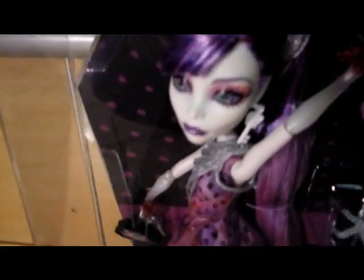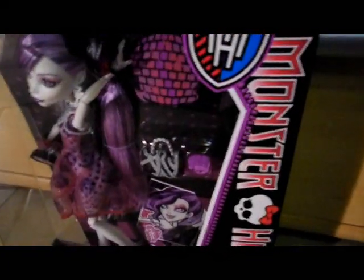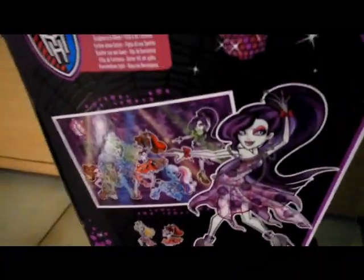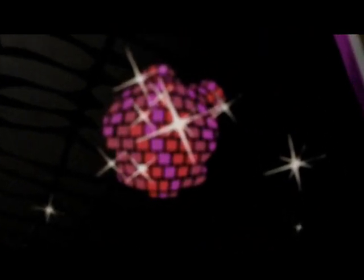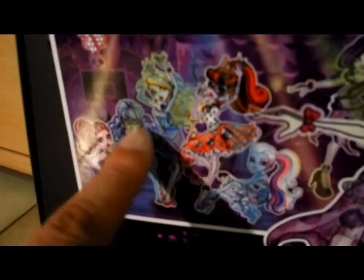This is how she looks in the box. Let's see the back side. It says Spectra Wandergeist, Daughter of a Ghost. There is a skull as a disco ball again, and her artwork. Over here with the rest — she looks so far away from the others; it looks like she's so lonely in the picture. These three girls are a three-pack, but I really don't know if they will come to Belgium. And here are the other two: Laguna Blue and Operetta.